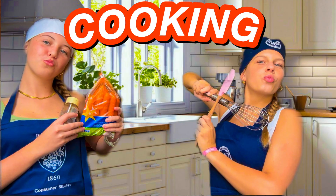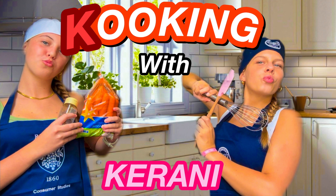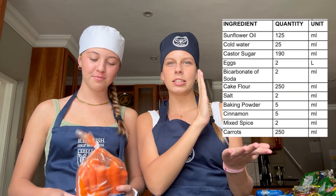Hey guys, welcome back to Cooking with Kearney Poe. Today we're going to be making carrot muffins — this recipe right here — and let's get started. This is also by sous chef Amy Brown.